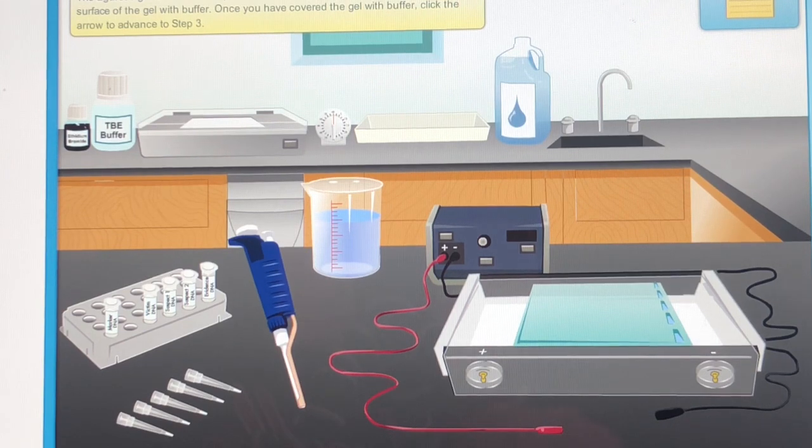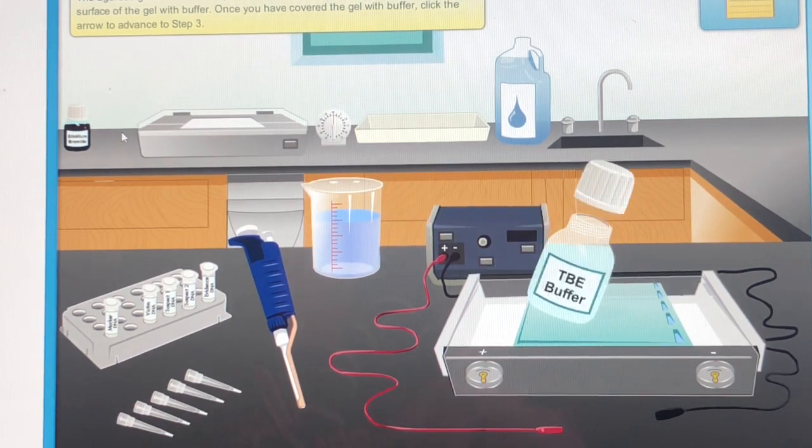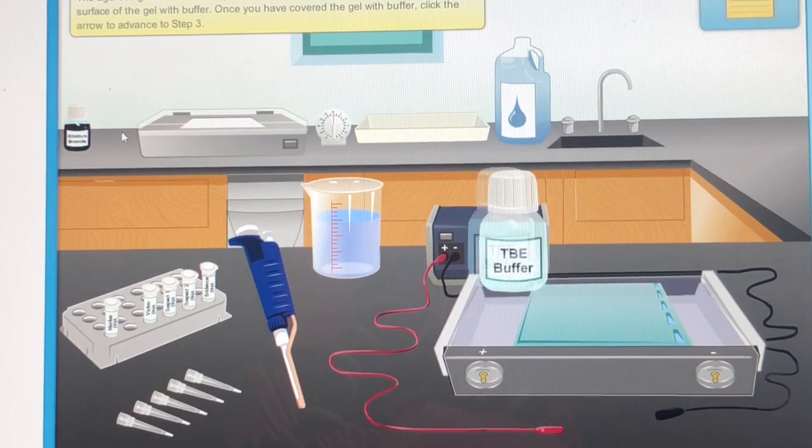The agarose gel is in the electrophoresis chamber. Click the TBE buffer to cover the surface of the gel with buffer. Once you have covered the gel with buffer, click the arrow to advance to step 3.